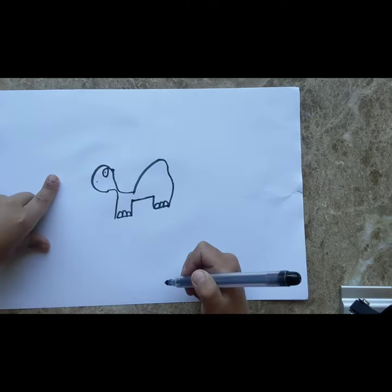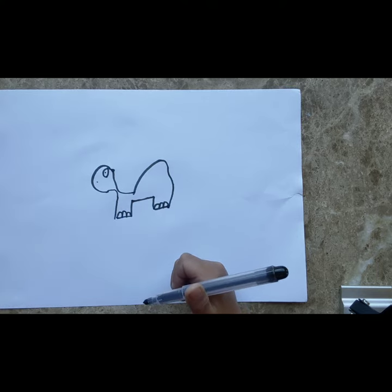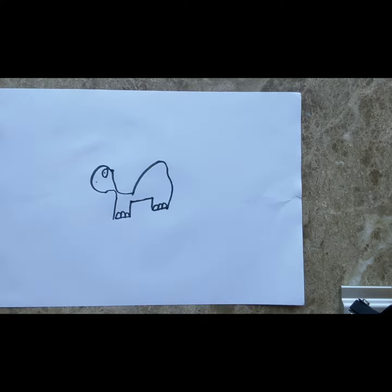And here is your new lovely dinosaur! Subscribe to my channel.